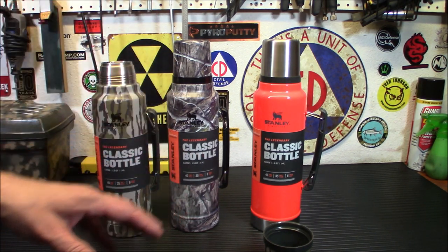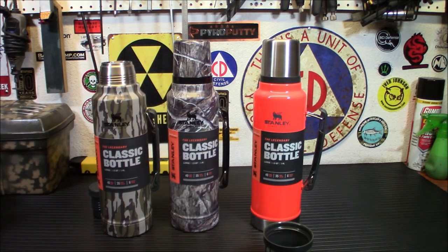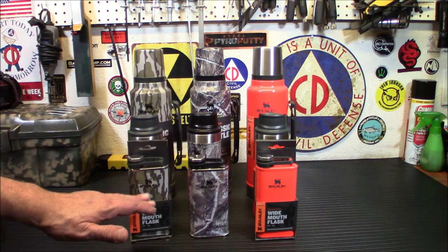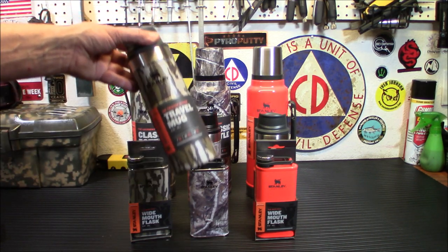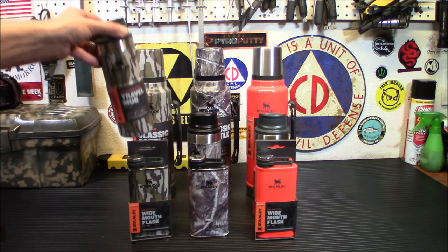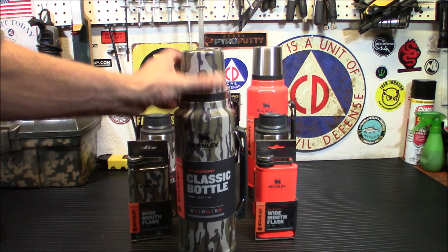So let's wrap up. There will be three links down below for whichever one you choose — once you get to the site, you can pick what color you want of each one. To recap pricing: the flasks are $28, the trigger-action travel mug is $25, and the big classic bottle is $40.